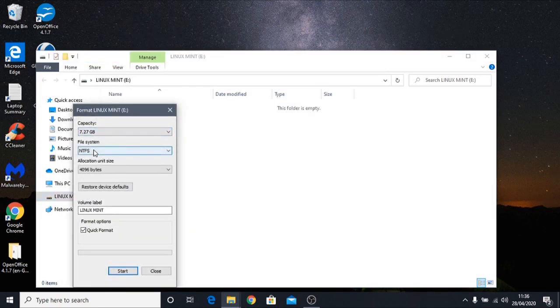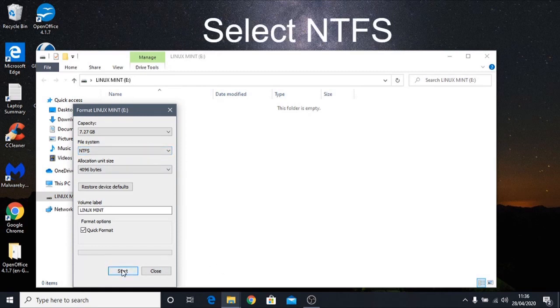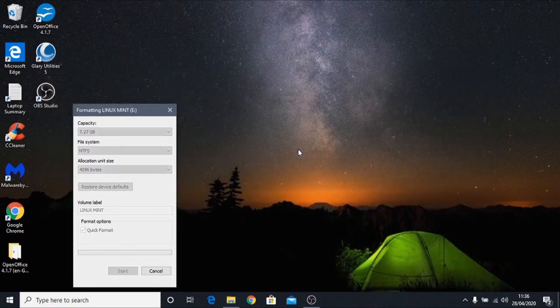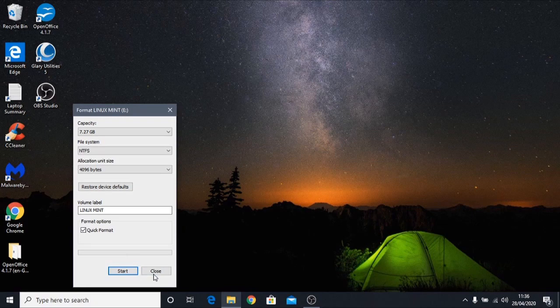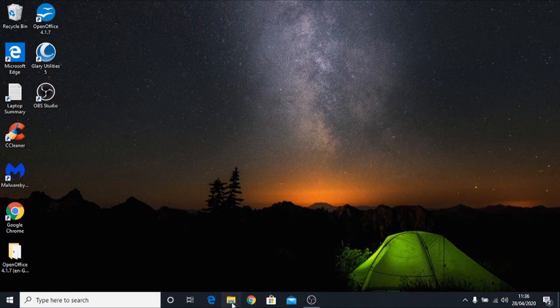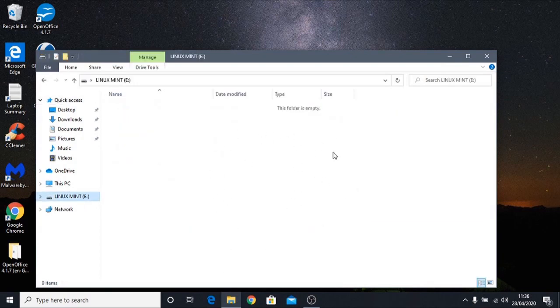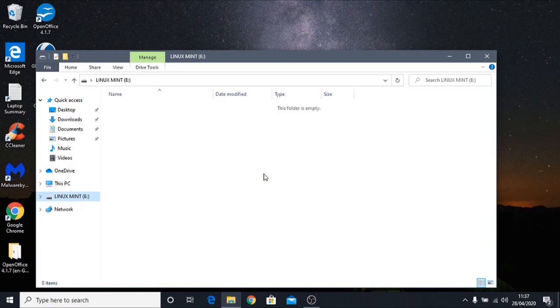We need to make sure the file system is set to NTFS — you don't want FAT32 or exFAT. NTFS is the correct file system for the Xbox. Click Start to format the USB stick and click OK; it only takes a second. The drive is now formatted and ready to use. We can see the USB drive is empty and we're ready to go to Microsoft's website to download the offline software update file.